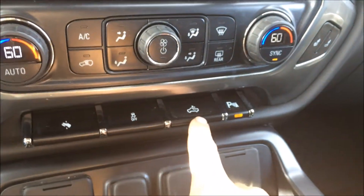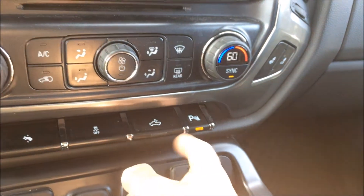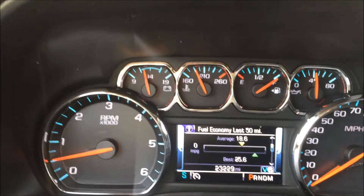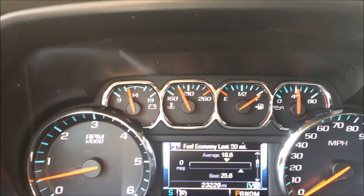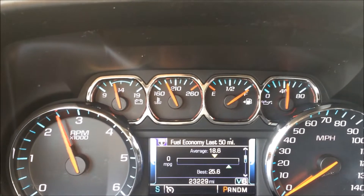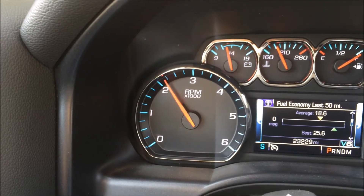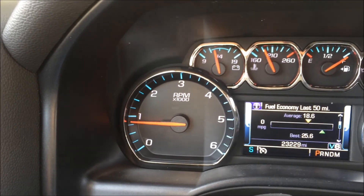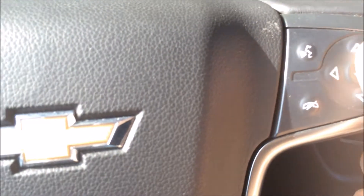There's traction control, a bed light, and your parking assist. It's got a full gauge cluster — coolant temperature, battery, gas gauge, and oil pressure, which is actually live. It doesn't sound too bad. Nice bit of throttle response.